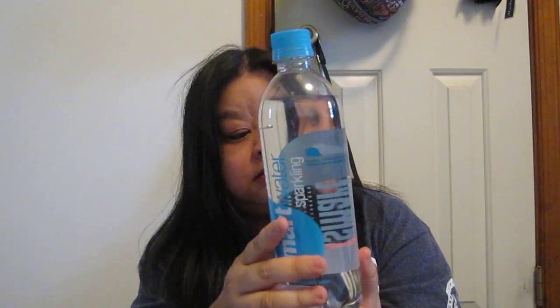This was also with the Spoon box but I forgot to take it out earlier. This is Glacial smartwater sparkling — vapor distilled sparkling water with electrolytes for taste. I've never had that before even though I've seen it at the grocery stores. Then another Glacial smartwater and a FIJI coconut water.